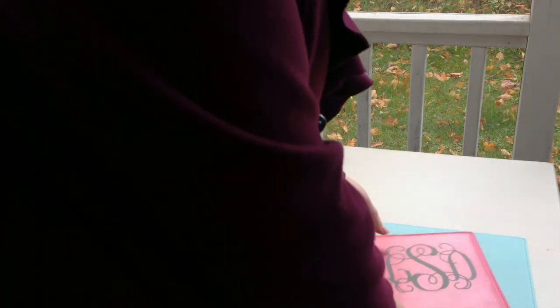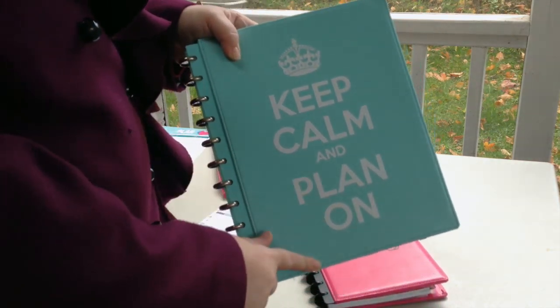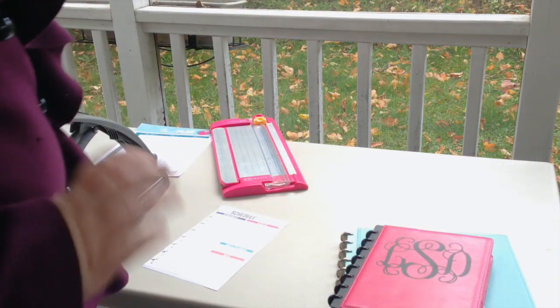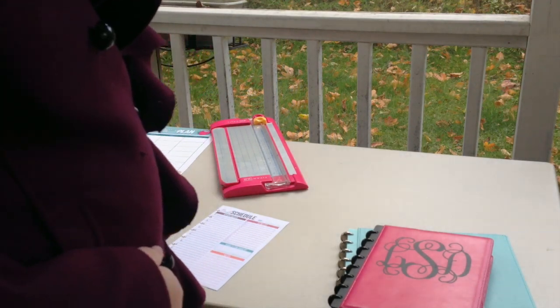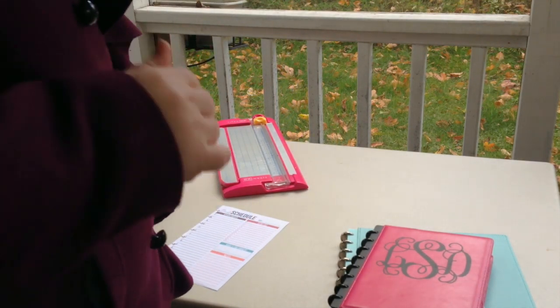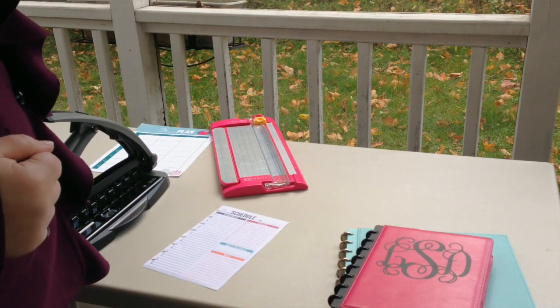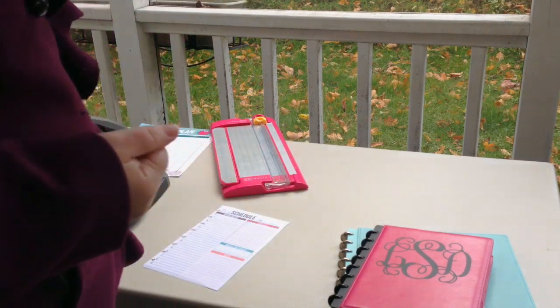I also like to decorate them. This is a monogram and a little decal — keep calm and plan on — just to dress them up a little bit. I do sell all these decals and complete planners in my shop. I hope that gives you a little overview. I'm going to be doing a much more in-depth series on exactly what printables I have in my planner and walk you through all the sections, starting next month. Hope that helps. Thank you.